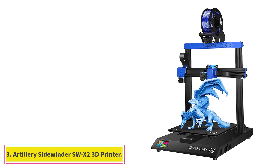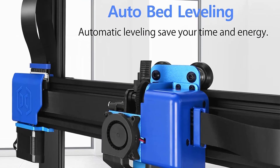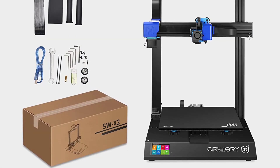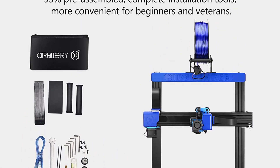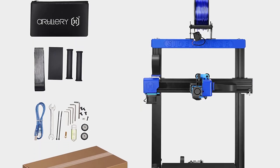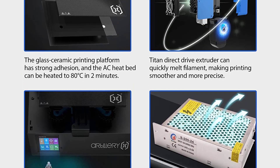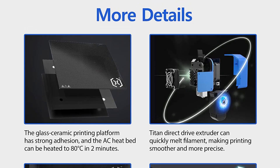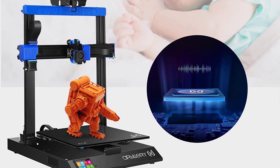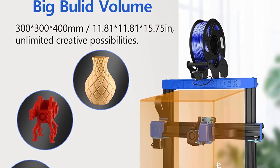At number 3: the Artillery Sidewinder SW-X2 3D Printer. While the Sidewinder X1 was a great competitor to the Creality CR10 series, it came with many new features at once, leading to several issues. With the Sidewinder X2, Artillery has improved tremendously over the earlier version. The X2 is a beginner's 3D printer with a large print volume. A BLTouch-style leveling probe helps with auto-bed leveling. There's also a tempered glass print surface with a heated build platform that uses AC electricity, warming the bed to 130 degrees Celsius within 2-3 minutes. The Titan-style extruder with Volcano Hot End is well-suited for pushing large amounts of filament at once.